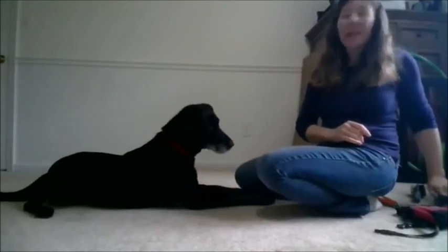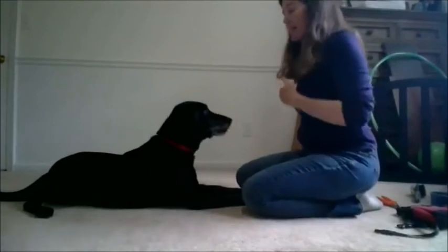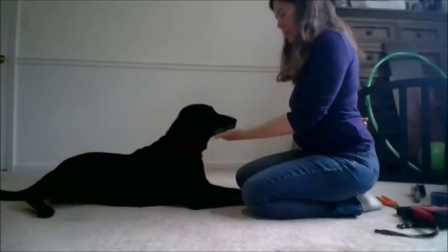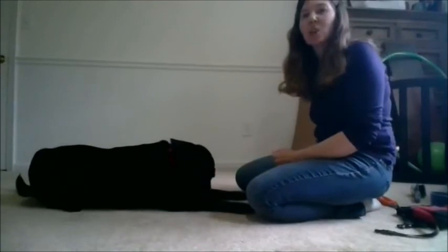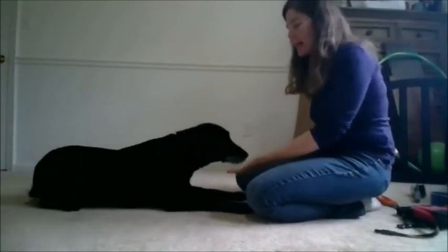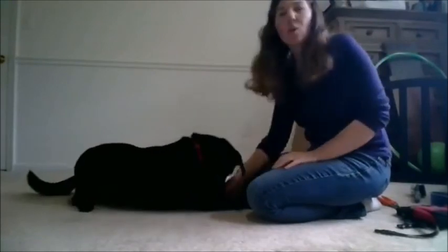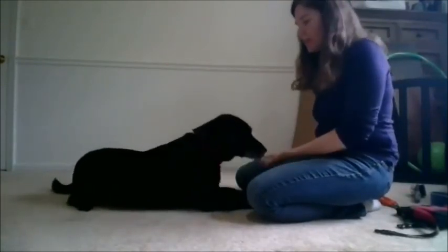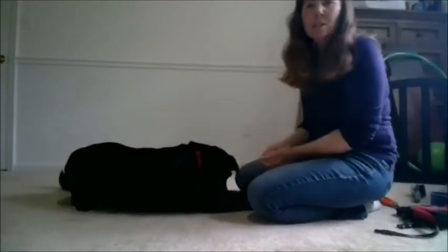We haven't gotten past this because, like I said, this is a new thing. My next step would be starting to add duration to this behavior. Right now she's maybe holding around half a second to a second. I would want to get some duration in here — a little bit more, a little bit longer — before I started adding on the handling component.